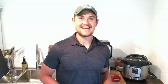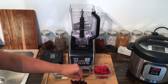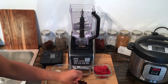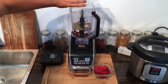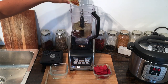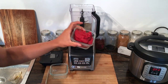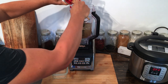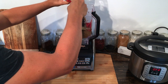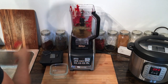We're going to go ahead and get everything into the blender and get to blending. All we need to do is add in all of our ingredients and blend it enough so that the sun-dried tomato gets nice and pureed. I like to add those in first, then the dry spices, the maple syrup, and then the 12 ounces of tomato paste.